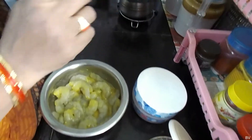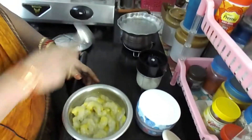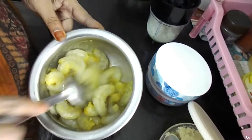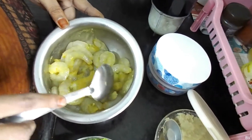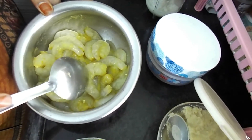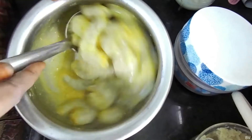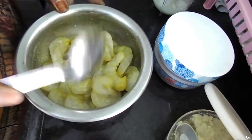Now we are going to make ullipai paste — we are going to make the curry paste. Once we make it, we are going to pour the franz and fry it well.